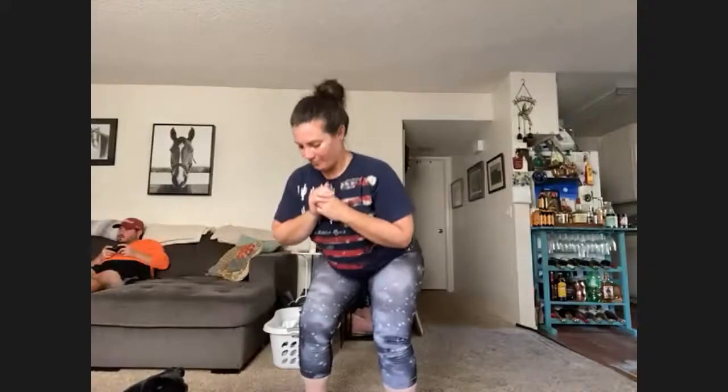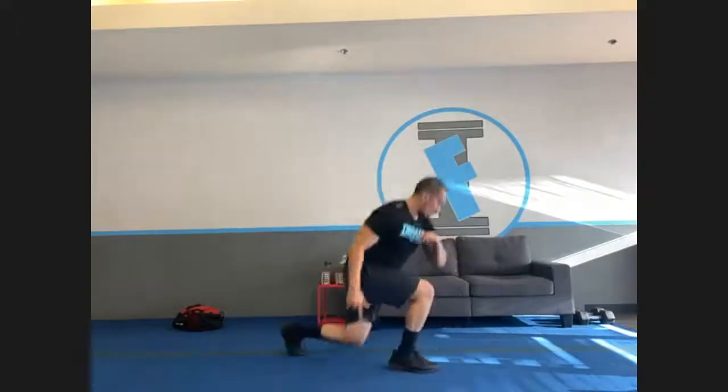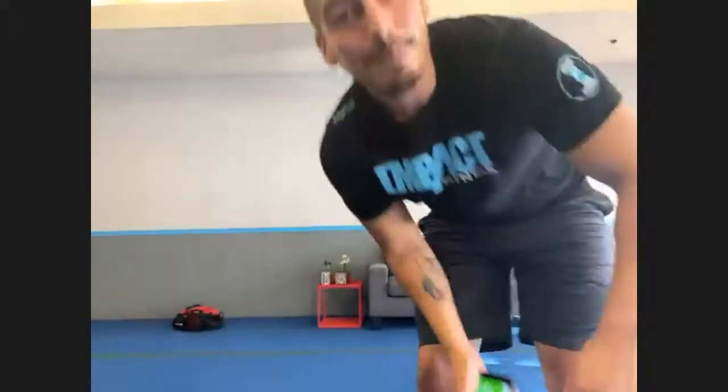Another one — reverse lunges, three, two, one, and switch. It's a good day — positive mindsets. Don't think those negative thoughts during the workout. I know you might think it — especially about me because I'm the one who made this workout.